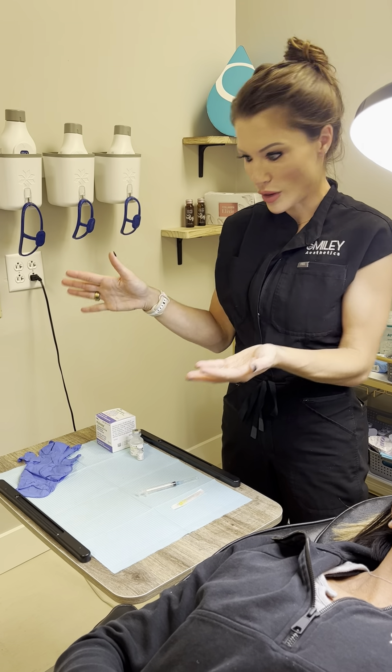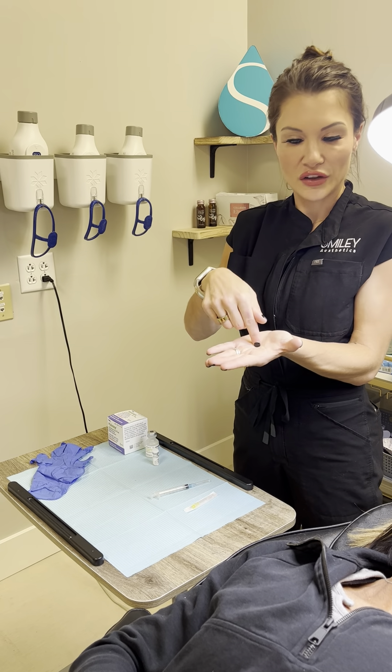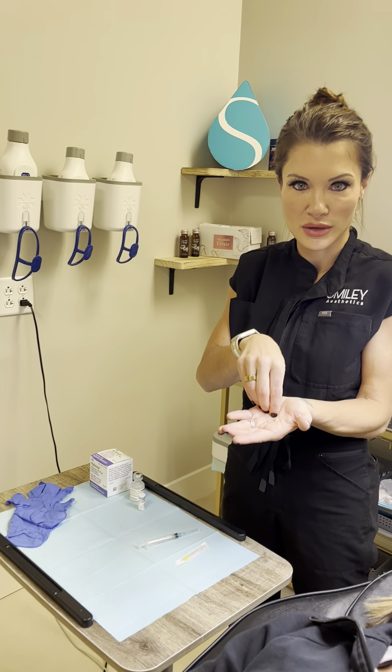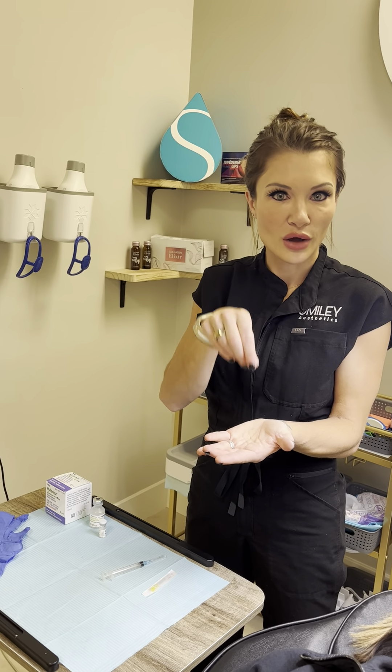Post-Hylenex, there's a big argument about how long you're supposed to wait. The half-life of Hylenex is only about five minutes — if you put filler in your hand and put Hylenex in and swish it around, it starts dissolving almost immediately. But we still shouldn't refill right away.